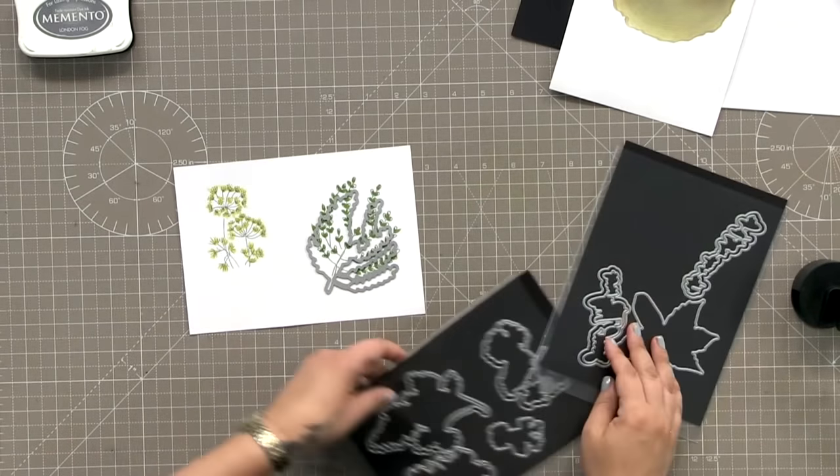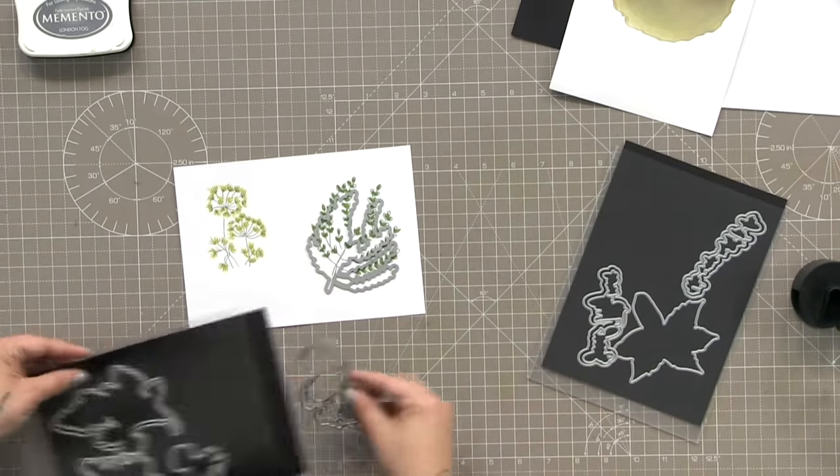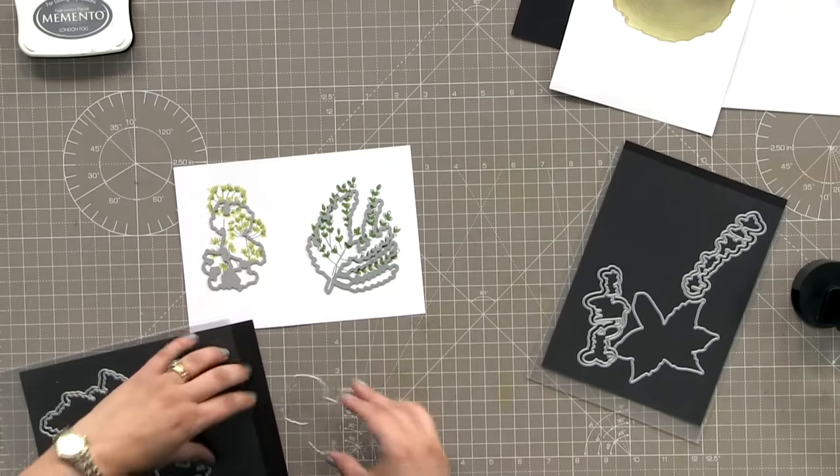We're going to die cut them out and then layer them over the top of our wood background.